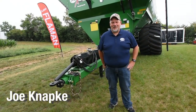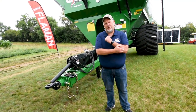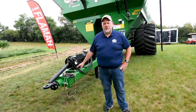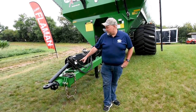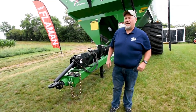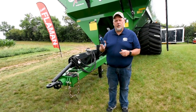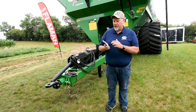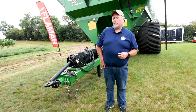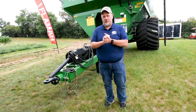Hi, I'm Joe Kanapke with J&M Manufacturing, talking to you a little bit more about the J&M grain cart. This is a 1522 grain cart with the leaner option on it. This cart is equipped with an iFarm scale system, which allows you to use your iPhone, Android phone, or iPad with an app that works as your scale head. Multiple people can use it — it runs off Bluetooth, usable by anyone within 400 feet, and can also be used on multiple carts.